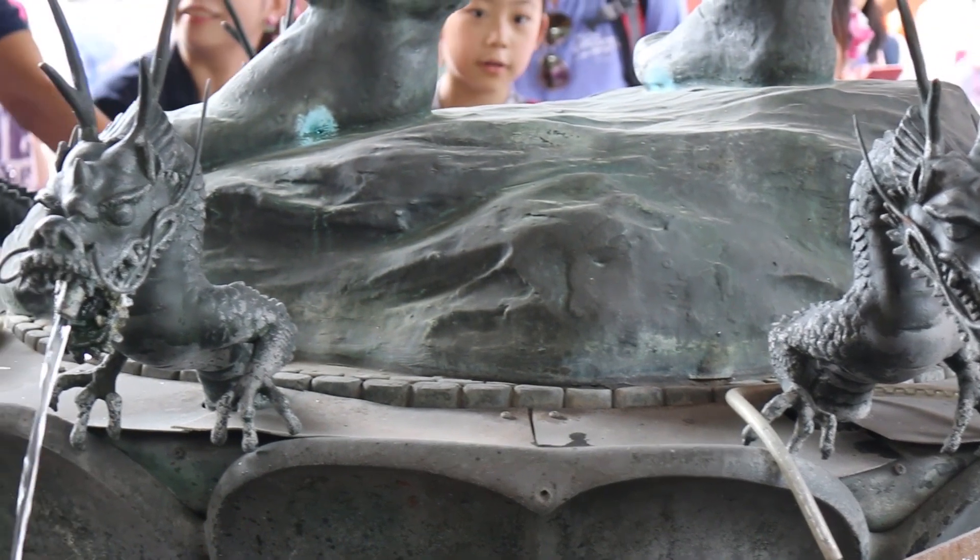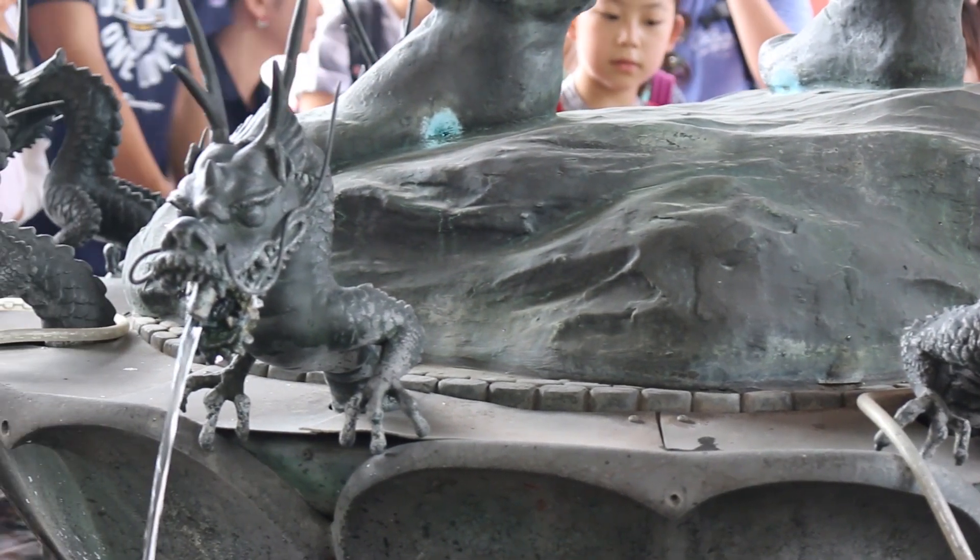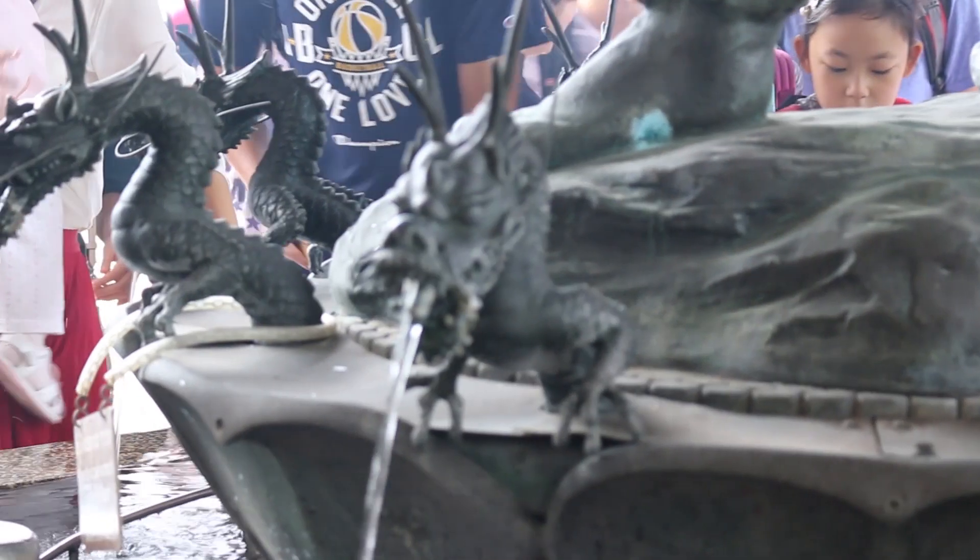See the lovely dragon statues? Dragons are thought of as the guardians of water and often decorate these holy fountains.